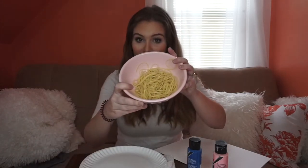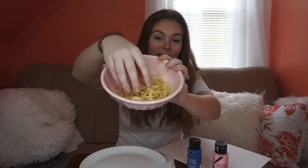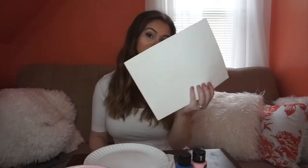Hi guys! Who wants to make some spaghetti worms for bug week? First you're gonna need some spaghetti — make sure it's cooked and cool, you don't want it to be hot. Next you're gonna need some paint and a plate to put the paint on, and a piece of paper. Okay, let's get started!